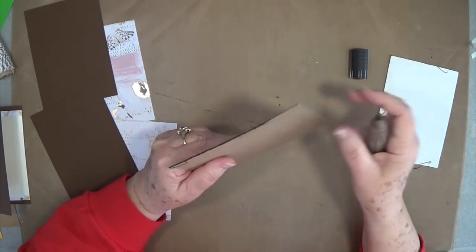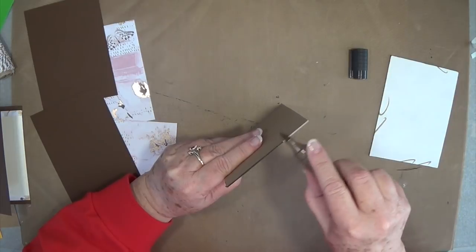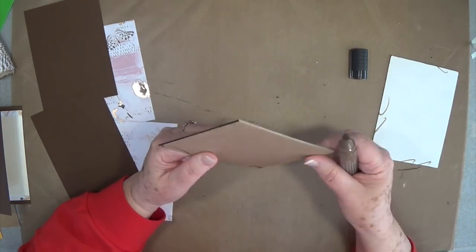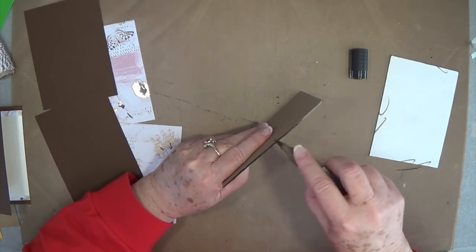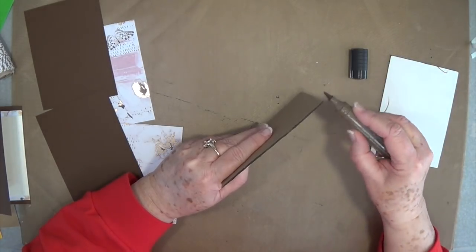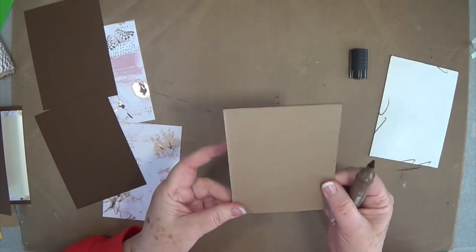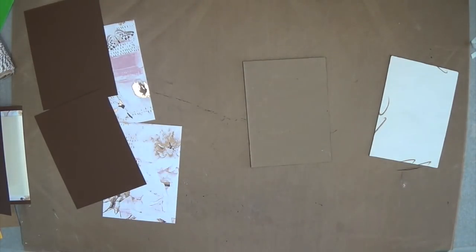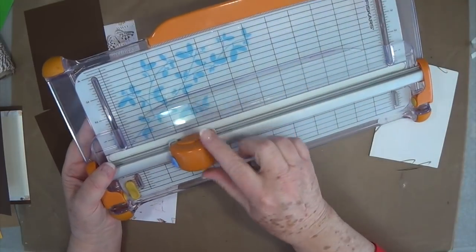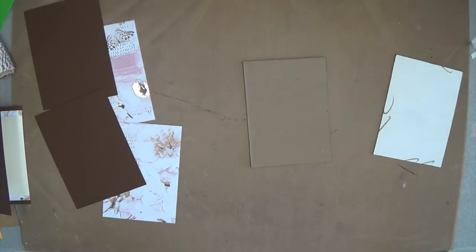This one's got some little frayed pieces — I probably need to change my blade. A lot of people ask what I cut chipboard with: I use the Fiskars rotary trimmer. It cuts through chipboard very easily — better than an exacto knife for me. I'll show you: it's a rotary trimmer with a rotary blade, and it cuts through chipboard like butter.